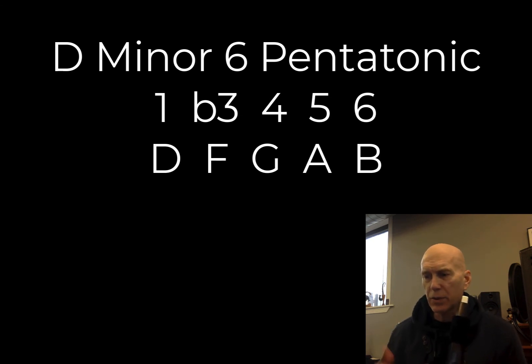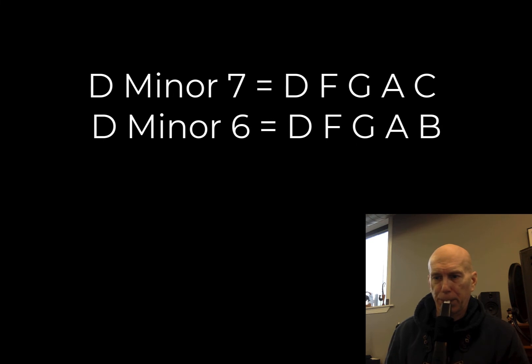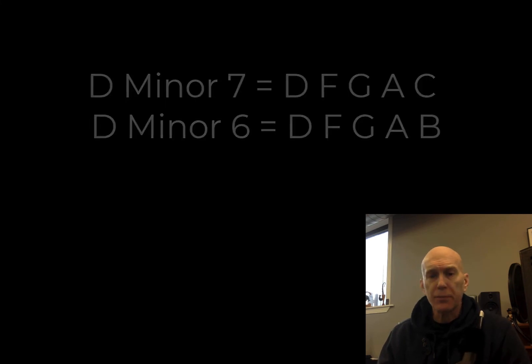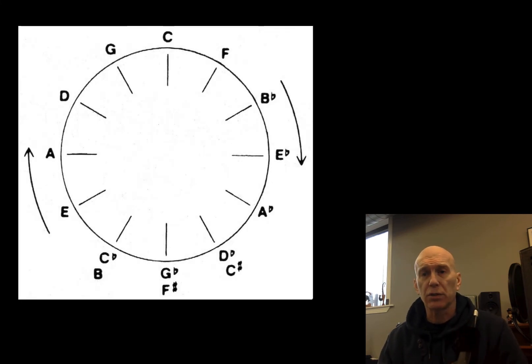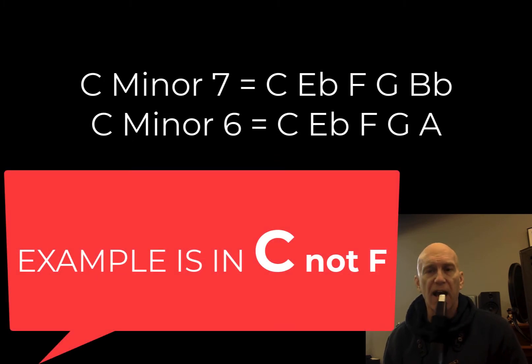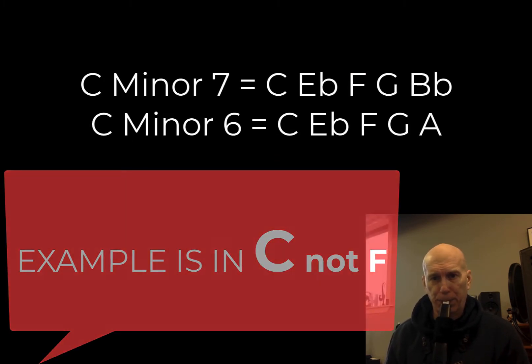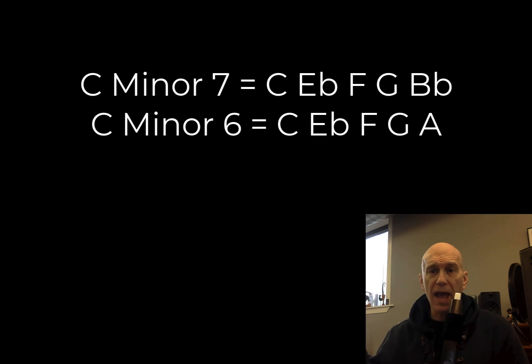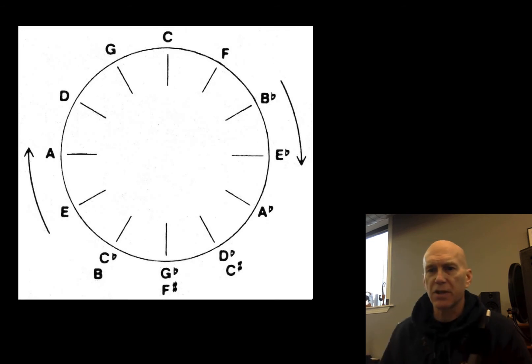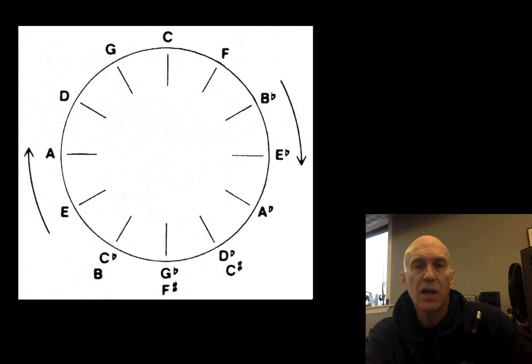I would practice doing one and then the other until that gets pretty easy to do. It'd be great to do that around the circle of keys. So do it in F — it's C, E flat, F, G, B flat — and the B flat becomes an A. I would encourage you to do something around all the keys every day. But let's get back to this minor blues.